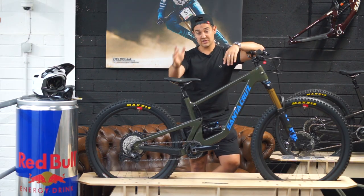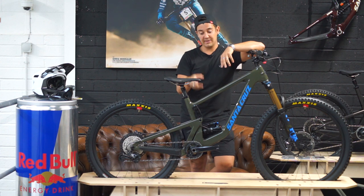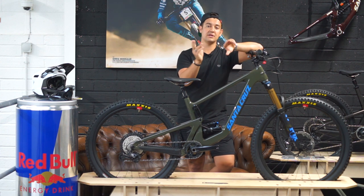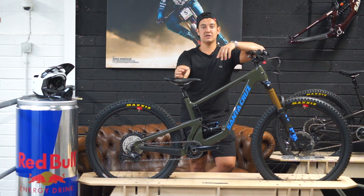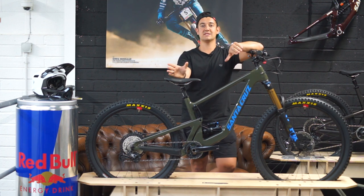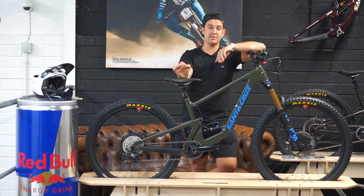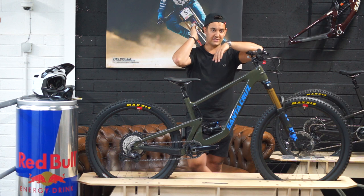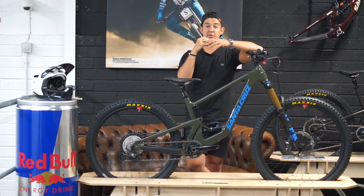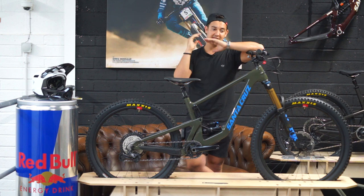On climbing, the Bronson has a fairly steep seat angle — a degree steeper than the Nomad — and the pedalling platform is better on it. If you're spending a lot of time in the saddle and like to pedal, the Bronson may come out on top. The Nomad is designed more for the descents; both bikes are on that lower link platform and pedal incredibly well, but the Nomad is catered towards descending.